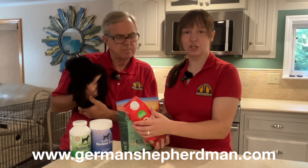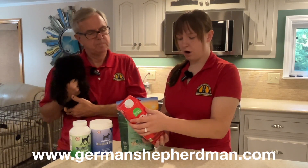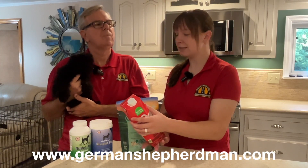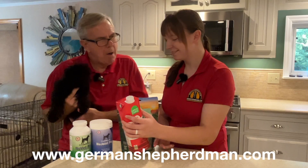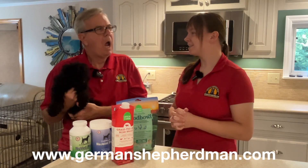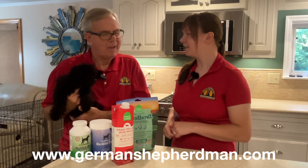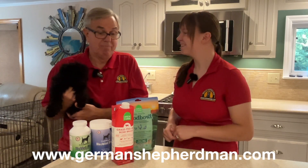This product has just six ingredients: beef bone broth, carrots, pumpkin, parsley, turmeric, and cinnamon. The turmeric and cinnamon are both anti-inflammatory agents — it's really amazing. I'm falling in love with Open Farm.